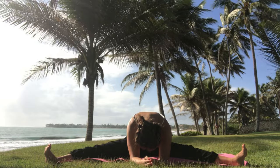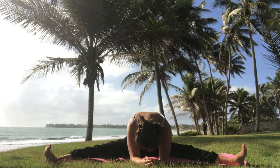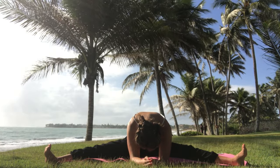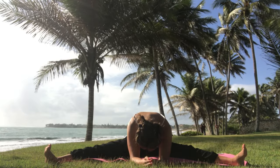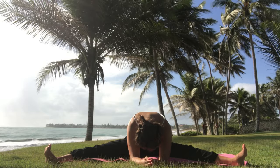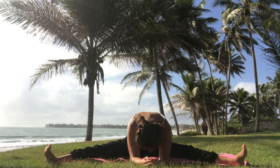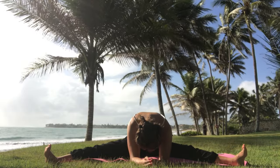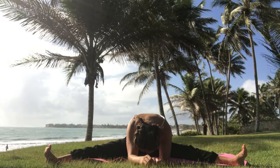Push the heels away as much as you can — that gives a deep nice stretch of the back sides of your legs, hamstrings, and calves. Keep breathing in and out, enjoy this moment that is just for yourself. Think about the things you're grateful for. Affirm that you're healthy, fit, flexible, and vibrant. Affirm that you love yourself — that makes such a big difference.